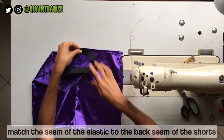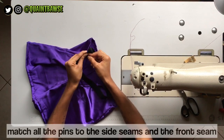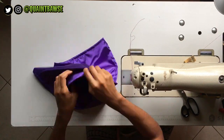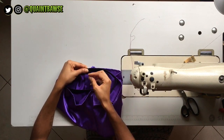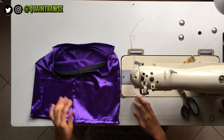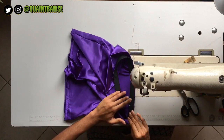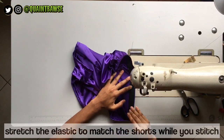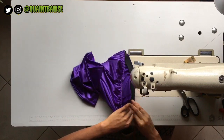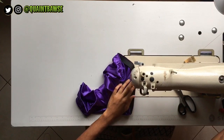Match the seam of the elastic to the back seam of the shorts and pin into place. Then match all the pins to the side seams and the front seam and pin those into place as well. Stitch the elastic to the shorts all the way around — stretch the elastic while you're stitching so that it will match the shorts, and that's what's going to give you that nice scrunchy ruching effect. Stitch along the top edge of the elastic.